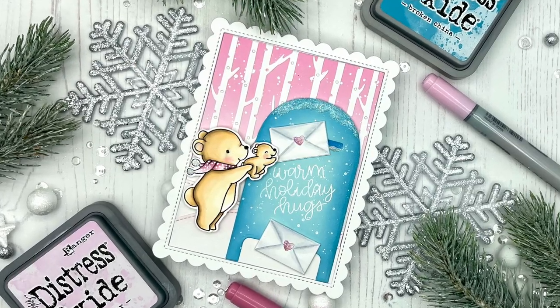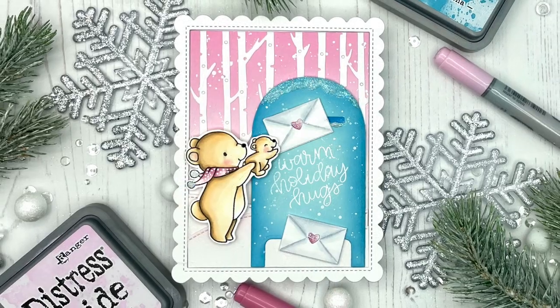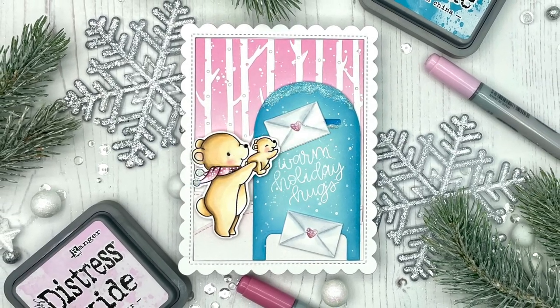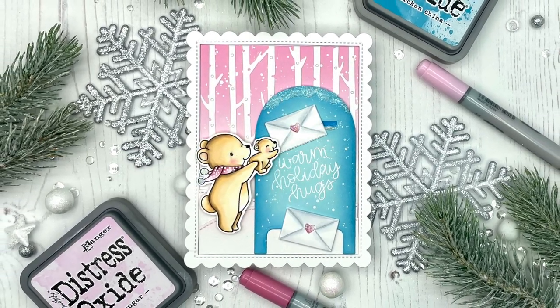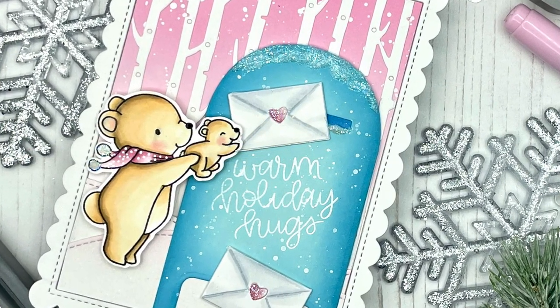Hello everyone, this is Julia. Thank you so much for joining me on my craft room adventures and welcome to day two of my 2020 holiday card series. Today I'm sharing with you this letter to Santa card featuring Mama Elephant stamps and dies.